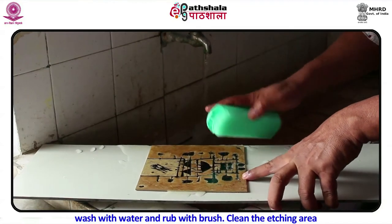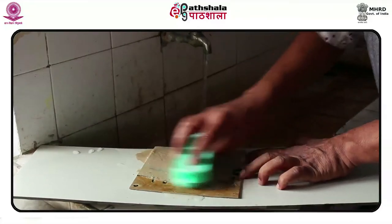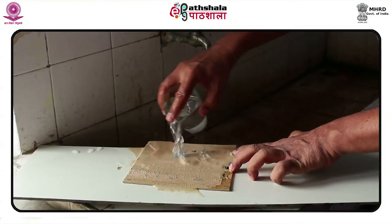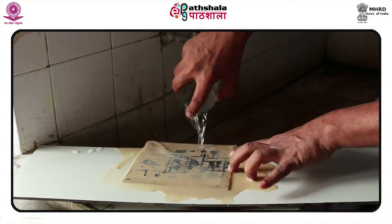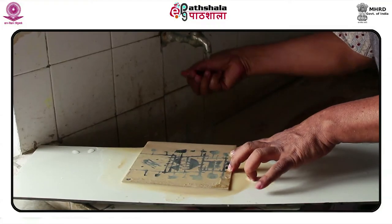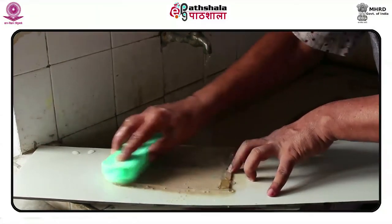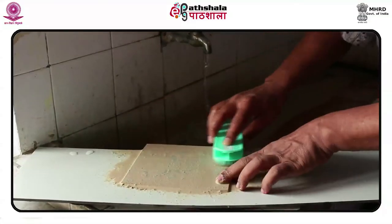Wash the block with water and rub with a brush to clean the etched area. This kind of depth and intense treatment of a surface to extract the desired result is what the work of Nikam stands as a testament to.